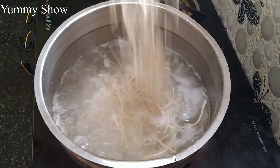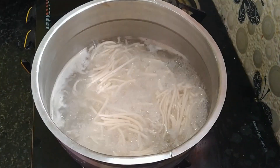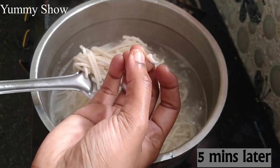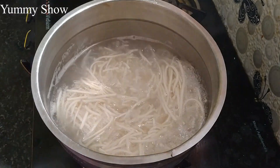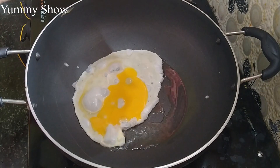Now add 1 tablespoon of oil and cook for 5 minutes. Mix it well.